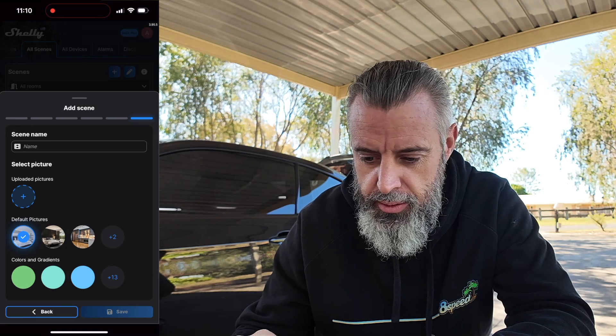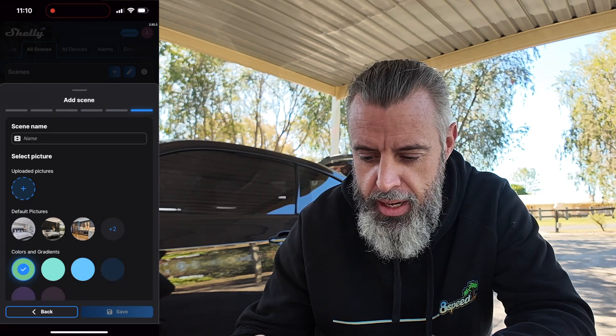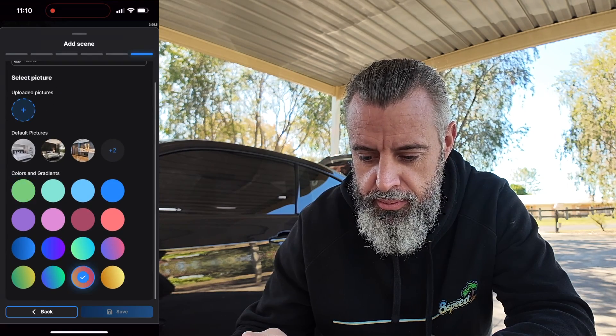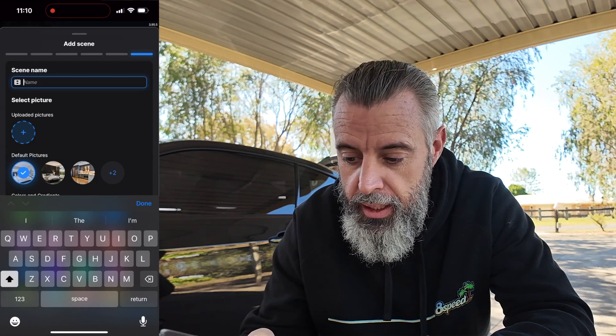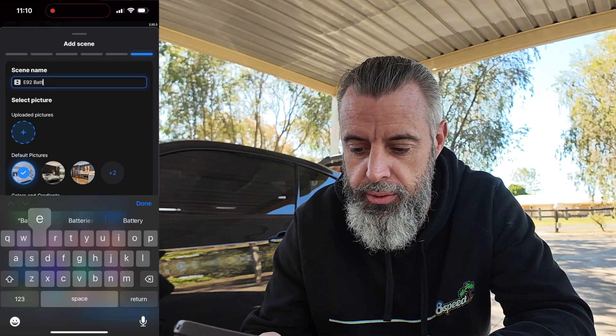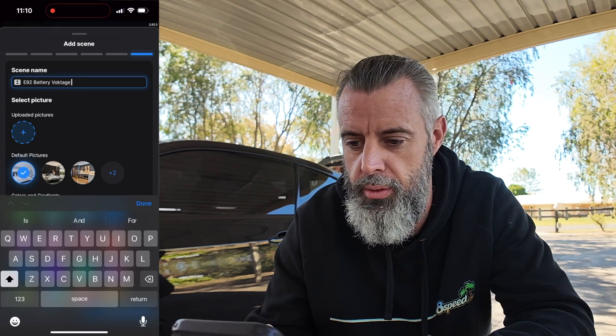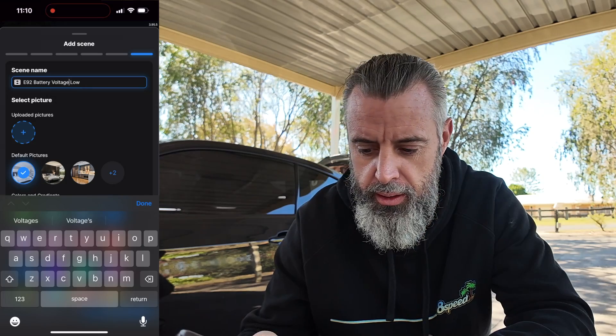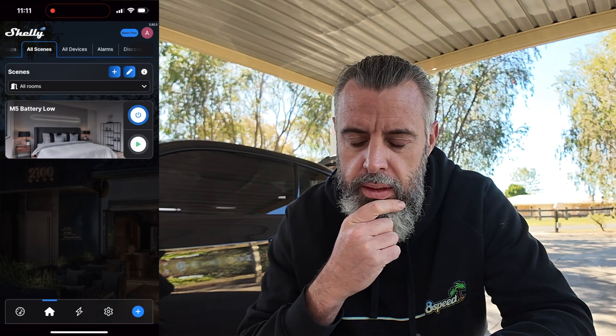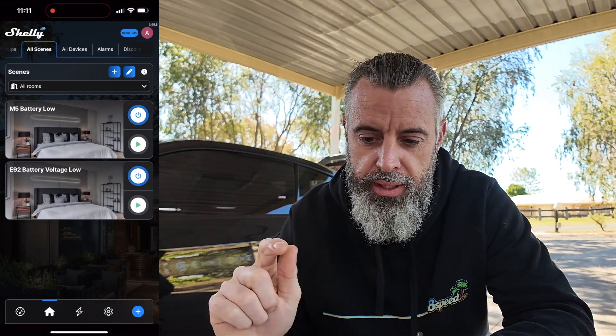You can actually set up during which times of the week this notification will be active — we're going to do it all the time. Scene name — we'll go red if we can, and call it 'E92 battery voltage low.' Save. So we've now got that scene saved.